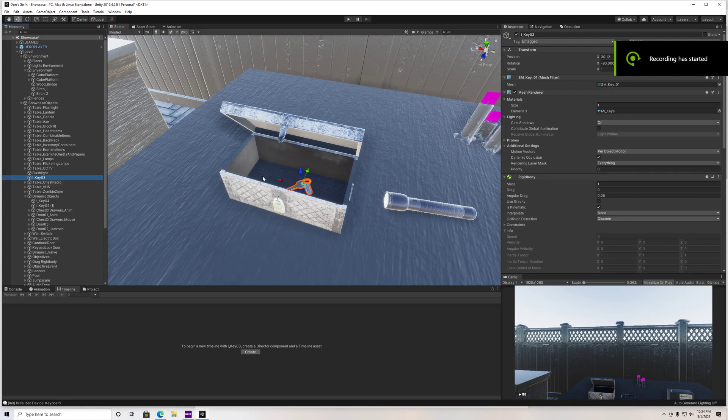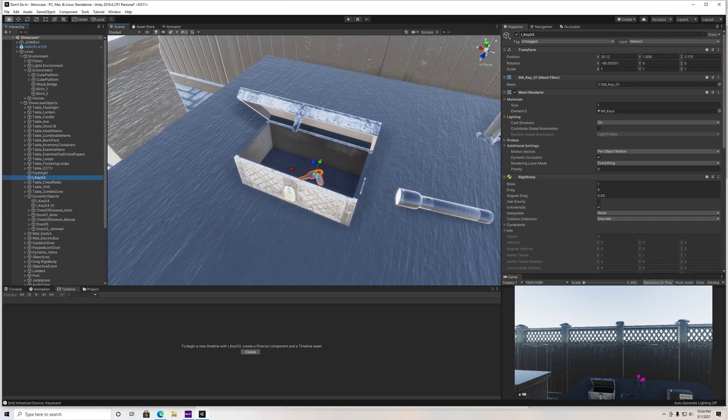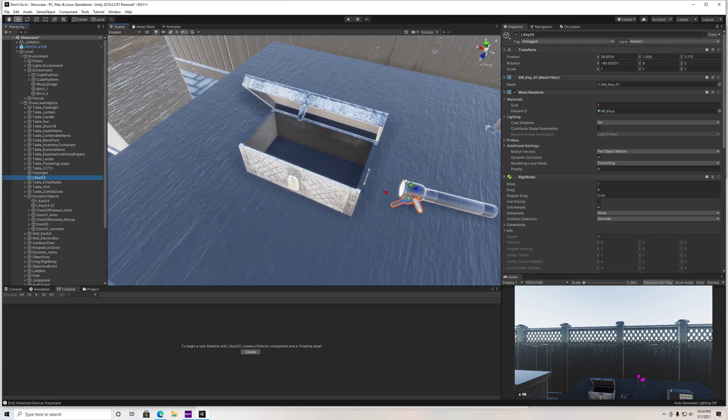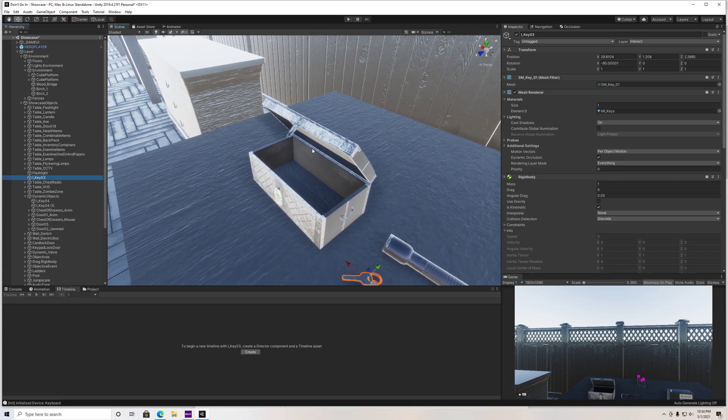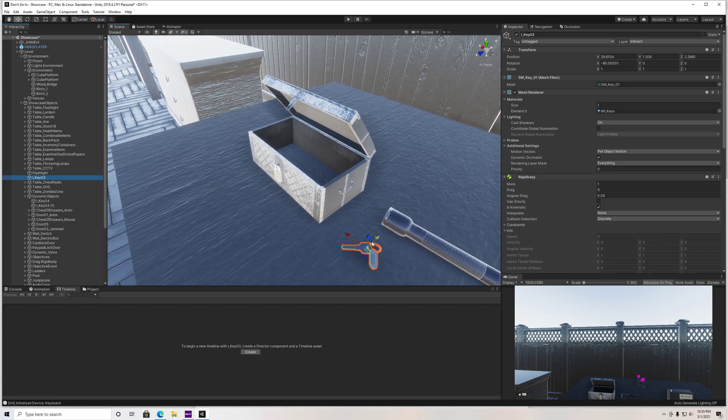What is up YouTube? I got a really simple quick tutorial for you guys today. What I want to show you guys how to do today is use this chest here, which is in the Horror FPS kit, to open up and grab some item out of there.